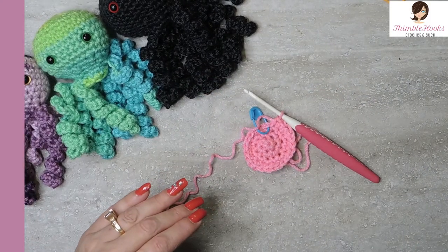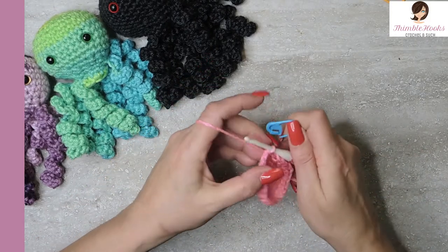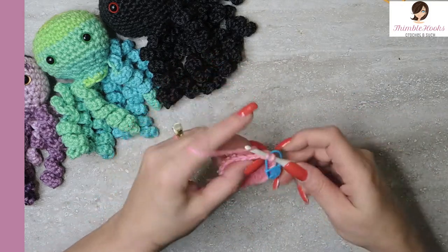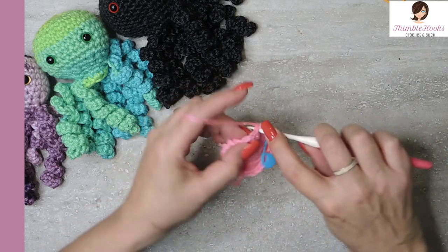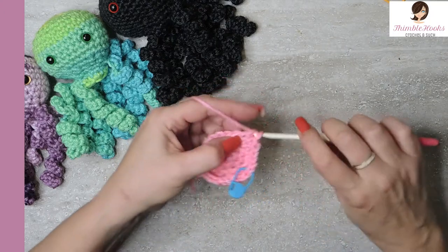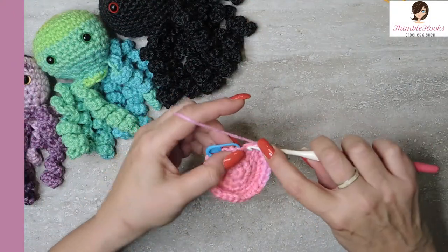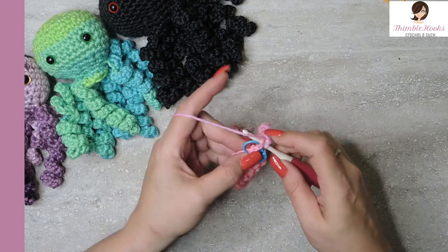We're making his head from the top down. Round five: single crochet in the very first stitch and move our marker as usual. The first three stitches are single crochets, and the fourth stitch will be our increase of two single crochets. That's our sequence all the way around — one, two, three, and then an increase of two in the same stitch. There's the last increase, two stitches. Now we are increased all the way up to 30, and round six is single crochet all the way around, no more increases.